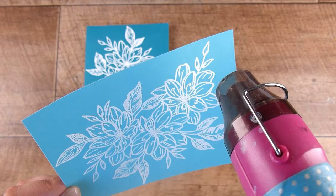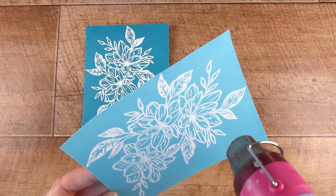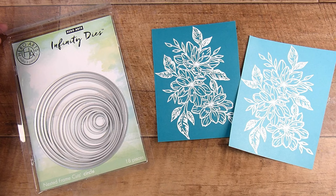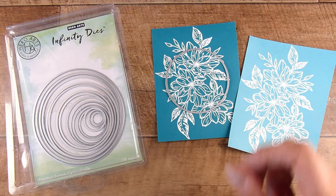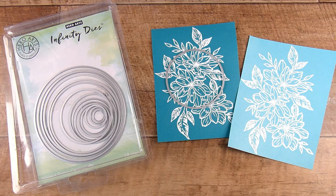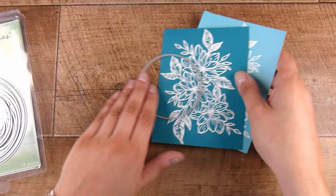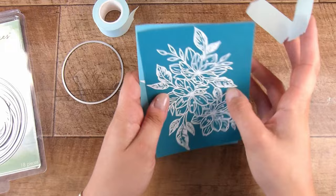For the next part you can choose a shape — I'm going to keep this super simple, but you could use any shape. I'm going to use circles, and I love the infinity die sets. Hero Arts calls them infinity dies, but they're stacking die sets — lots of companies have them, look out for the best deal. These ones are pretty good; I believe there are 18 or so dies in these stacking sets, which means there are lots of dies very close together in size so you can get the perfect size for what you'd like. I'm going to choose one of the circle dies.